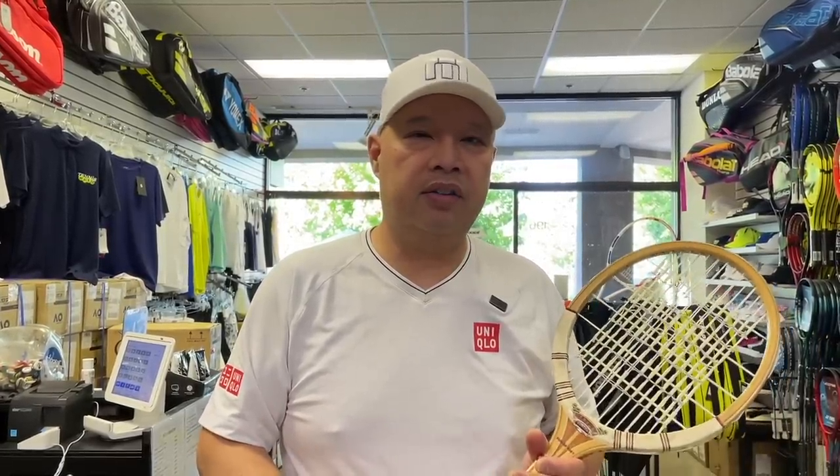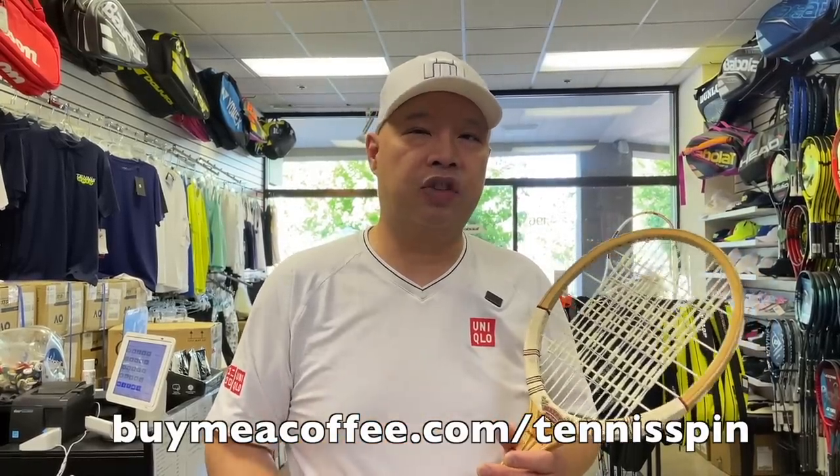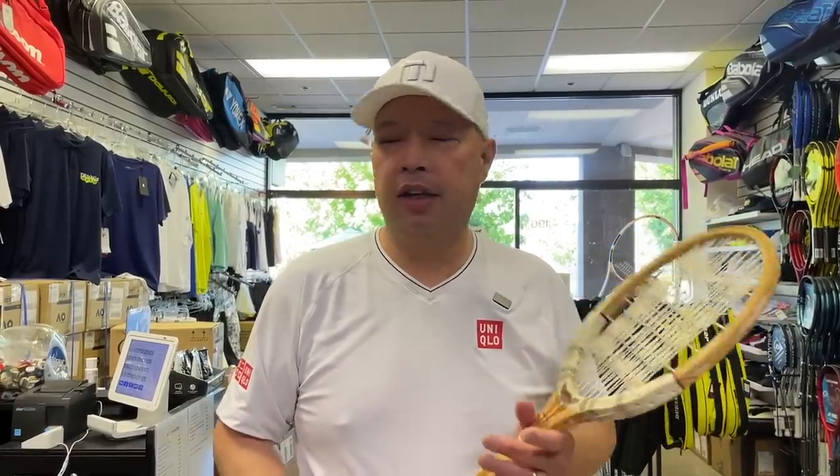Thank you, Mitzi and Ryan. I appreciate the coffee. If you want to support my Morning Cup of Joe coffee habit, the link is buymeacoffee.com/tennisspin. Thank you all in advance. Let me get another slug of this.